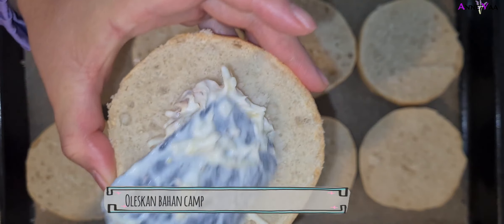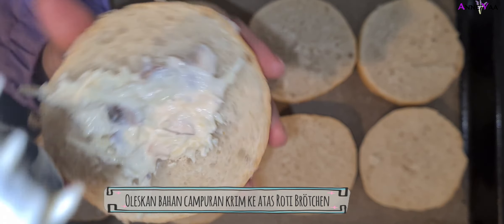Kalau belum pas bisa ditambahkan garam sama kaldunya sesuai selera kalian masing-masing. Nah selanjutnya kita olesin campuran krim tadi ke atas roti yang sudah dipotong-potong. Diolesinnya disesuaikan aja, jangan terlalu banyak jangan terlalu sedikit, pokoknya jangan sampai meluber-luber kalau dipanggang. Kalau terlalu sedikit juga nanti kurang cantik dan kurang rasanya. Kalian bisa lihat di video seberapa aku memberi krimnya.